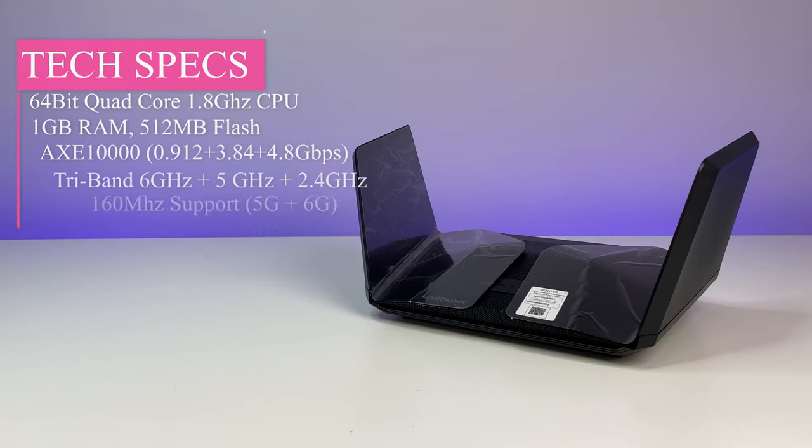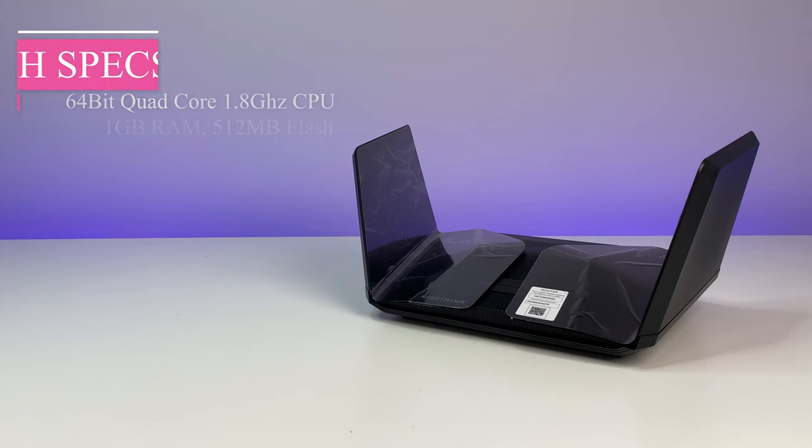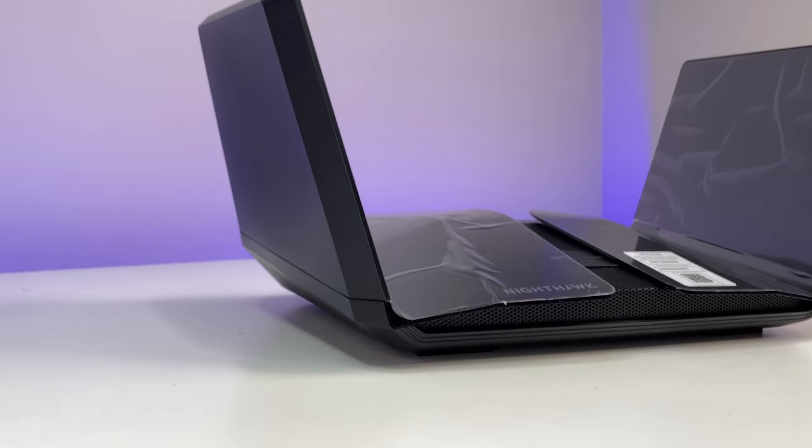Overall, the Netgear RAXE 450 AXE 10,000 Wi-Fi 6E router did not perform very well in this review. The router's overall performance was disappointing compared to the current lineup of Wi-Fi 6 routers on the market, and priced at around $450 at the time of this review, it is expensive. The 6 GHz band has very limited range as expected, and there is a lot of firmware progress needed to iron out bugs and get the most out of this expensive router. The current Intel AX210 Wi-Fi 6E adapter does not work with the 6 GHz band using the latest drivers, and there are no correct drivers available to enable the 6G band unless you go through the registry modification mentioned earlier. The 6G band did achieve the highest wireless bandwidth score seen in close-range tests, which is promising.